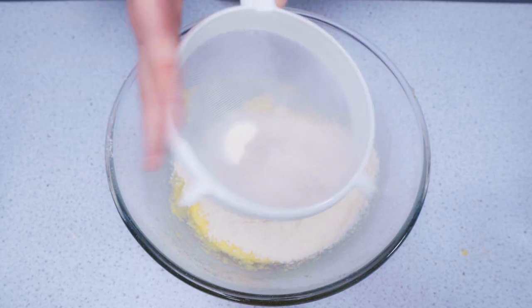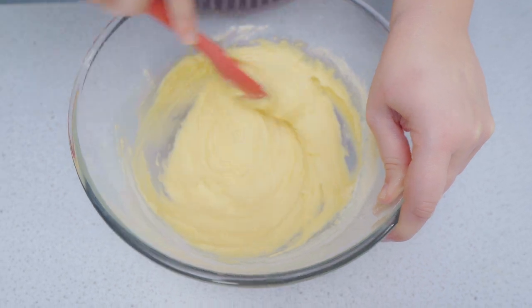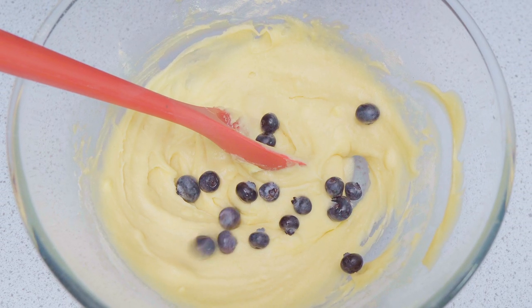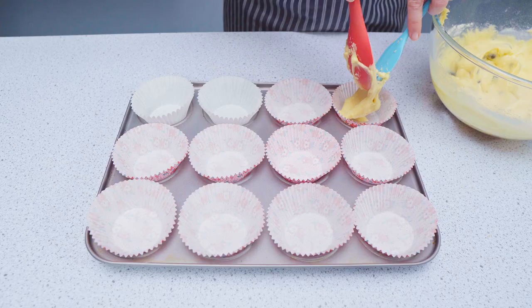Sift in your self-raising flour and mix until you have a smooth batter. Add your additional ingredients — I've used blueberries, but you could use lemon zest, chocolate chips, whatever you fancy.